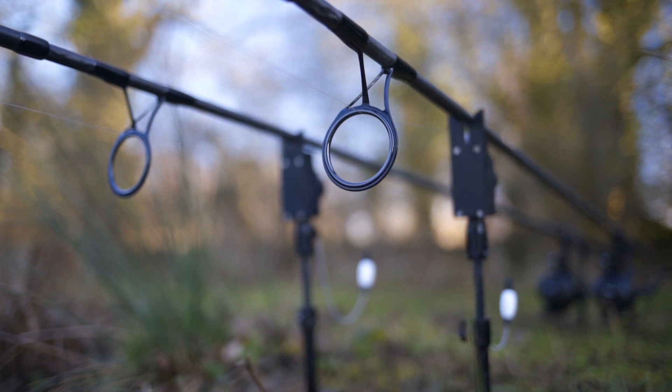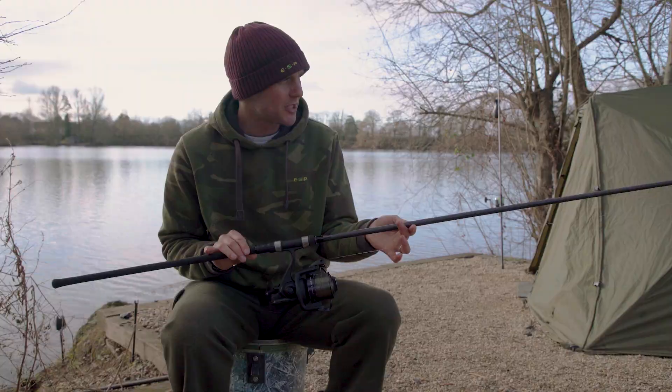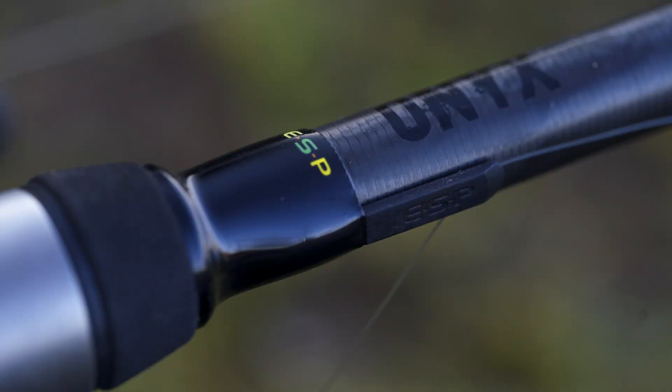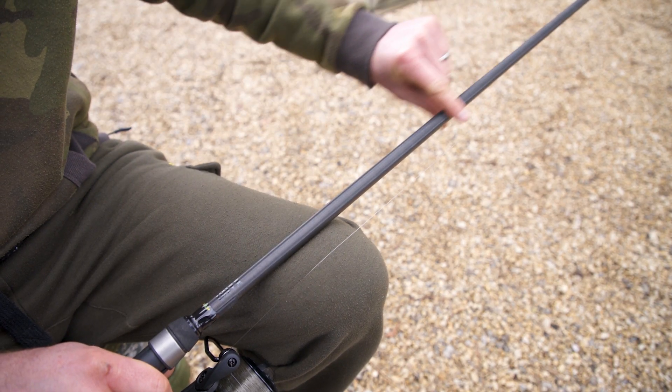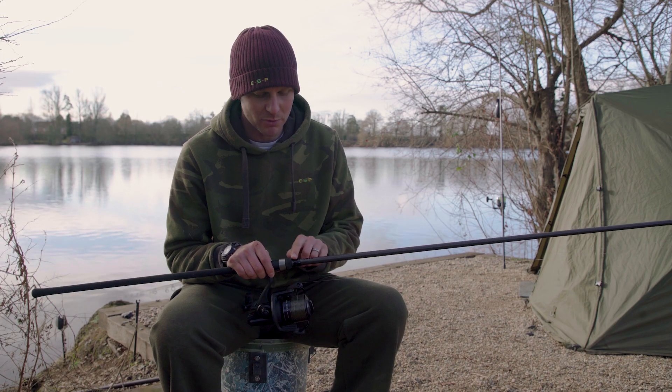Having used the rods for a while now, I've found them incredibly light, well balanced and responsive. Some of the key features that I love about these rods: they've got a real nice slim blank on them. They've also got a really nice old school unground carbon finish and a lovely bit of subtle branding on here.